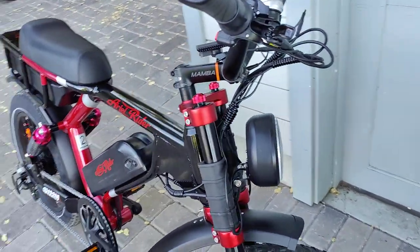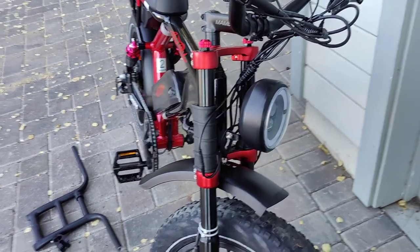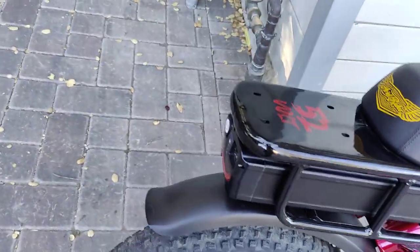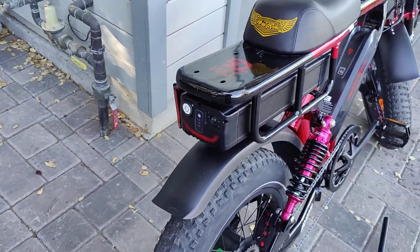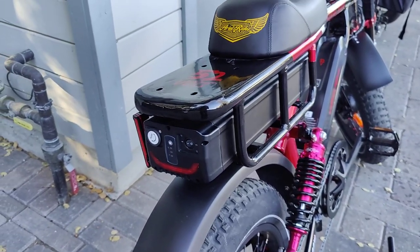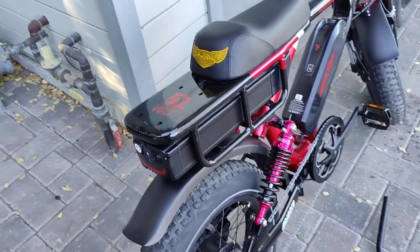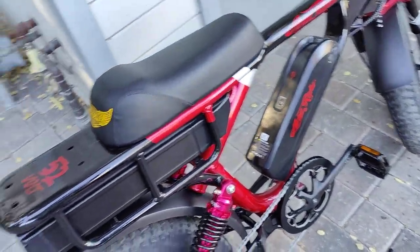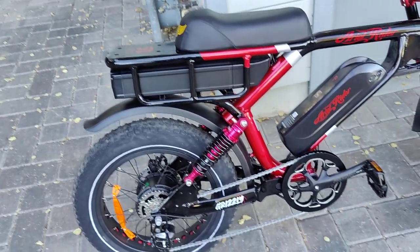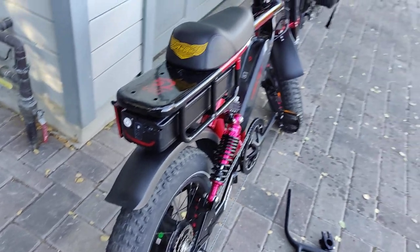I have not tested the headlight at night, but it seems brighter than the Hemiway's, which I'm excited about. However, the tail light seems less bright — it does activate under braking too — and maybe I should reserve judgment because I haven't really tested it at night, but it seems dimmer. I just think having a bright daytime braking light is a good idea.